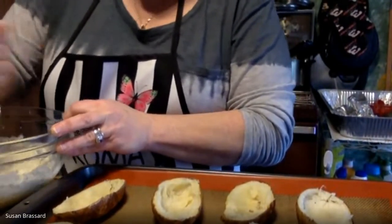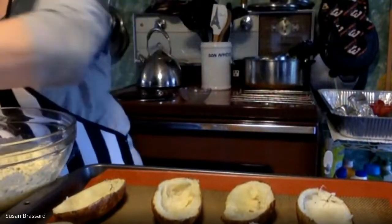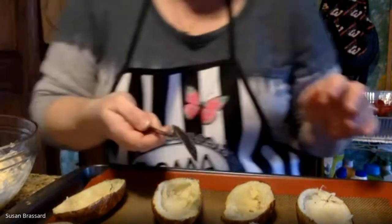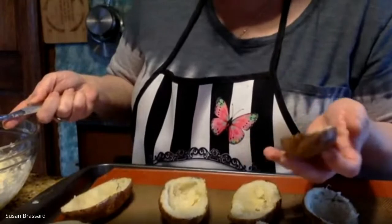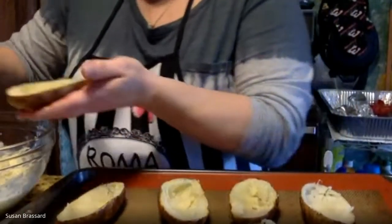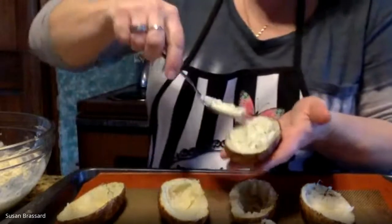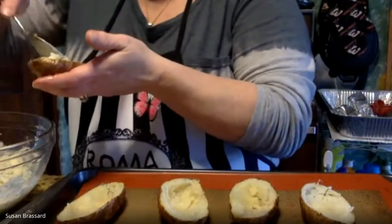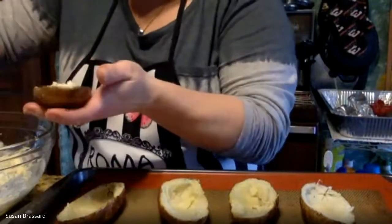Stir the potato filling up really good, make sure it's well blended. A large metal tablespoon works well for filling. We want to fill the potato skins with our mashed potato filling — this has got lots of flavor with all that onion, parsley, cream, and butter. I like to fill them level at first, see if I have extra, and then go back and add more.